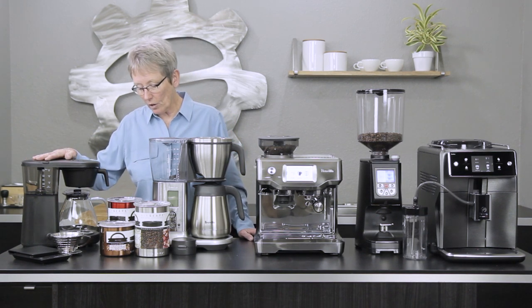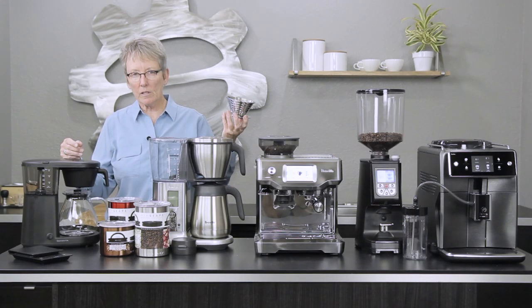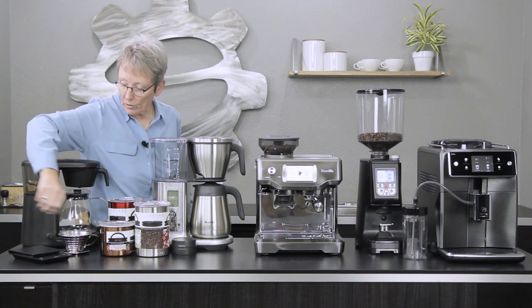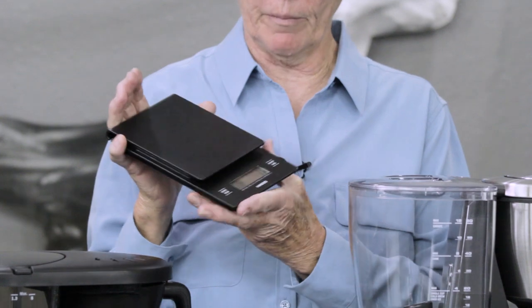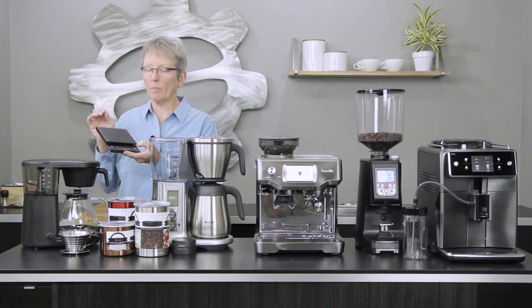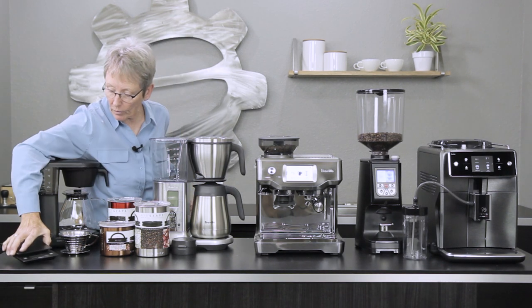For pour-overs, the Kalita — I don't think you can beat a metal Kalita. It's easy to use, it pours easy, and if you drop it you're not going to break it. And what goes with the pour-over? A scale. The Hario scale for me is very intuitive, easy to use, and has a nice large platform but not too big. I love the Hario scale, especially for pour-overs.